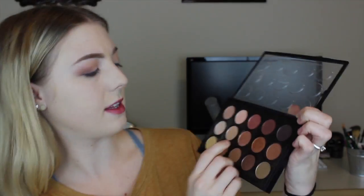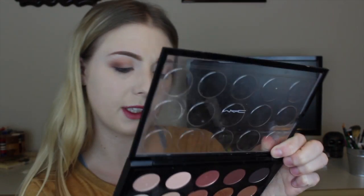Next I'm going to take this shimmer shade here and I believe this is Honey Lust — I'm not positive on that, I'm going to list it down below for you guys. A flat brush here and I'm just going to take the Fix Plus and spray a little bit of that on there because I really want this product to be really metallic and as shimmery as possible. And I'm going to start from the inner corner and work my way to the center of the lid.